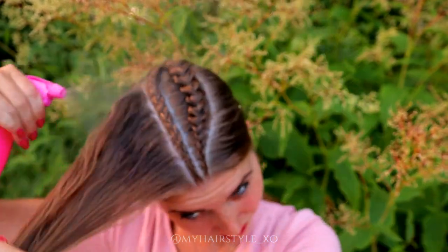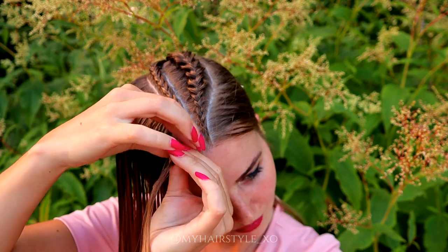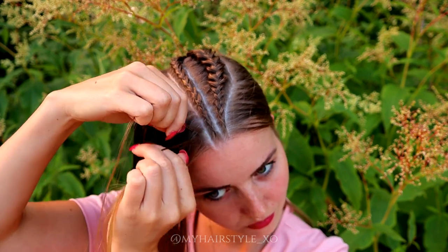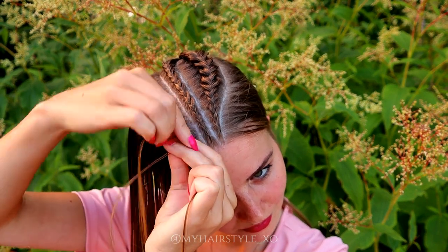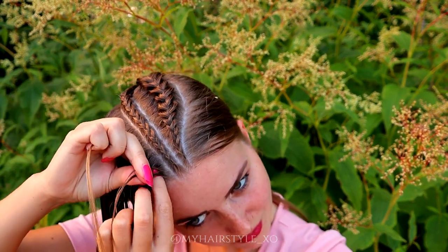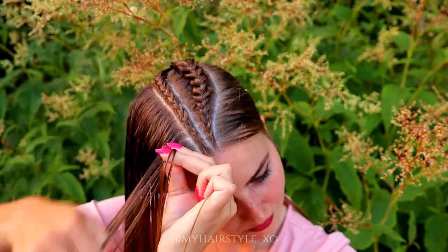The next step is to create a similar braid on the other side. Again, three strands and the dutch braid — bring strands alternately from side to the middle, and don't forget to add hair from both sides of the braid.